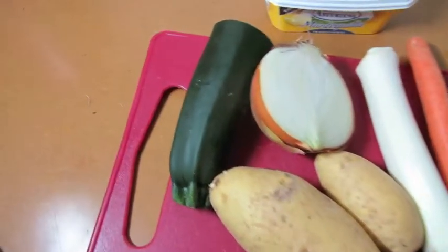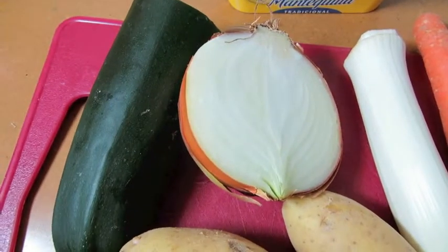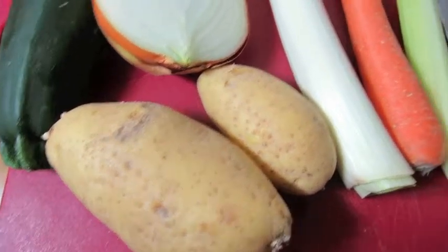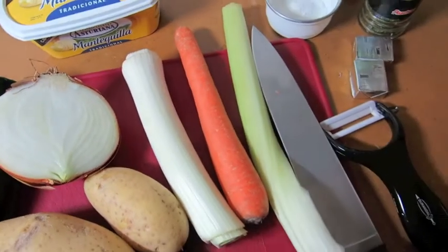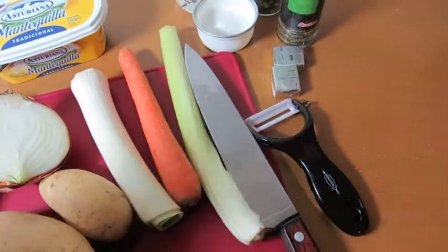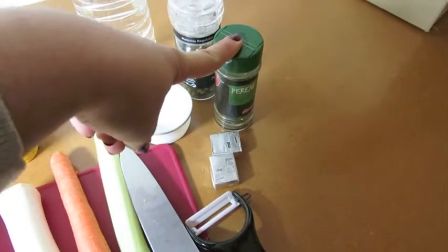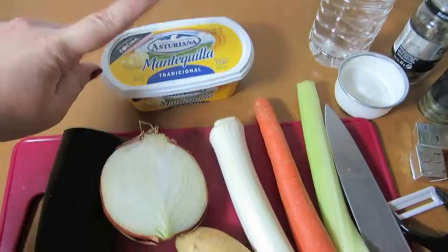And you will need: half a zucchini, half a white onion, one to two potatoes — I have here one large and one small — some leek, one carrot, one celery, and a knife, a peeler if you fancy one, vegetable stock, salt, pepper, parsley, and some butter.